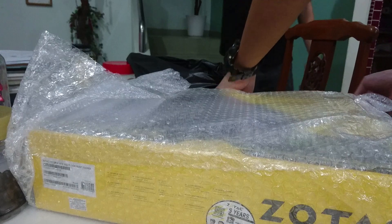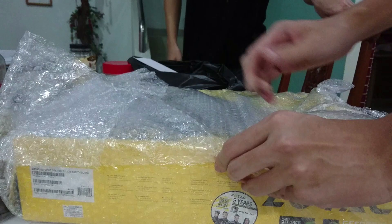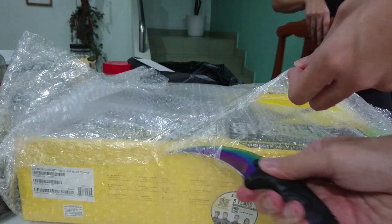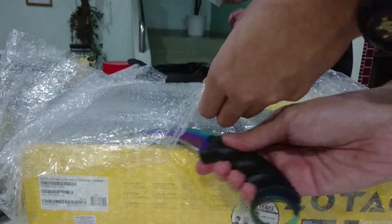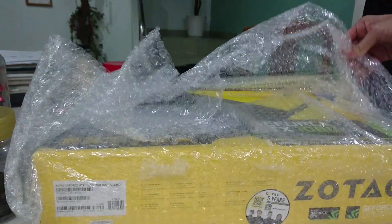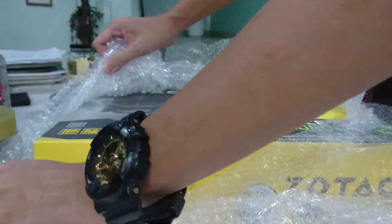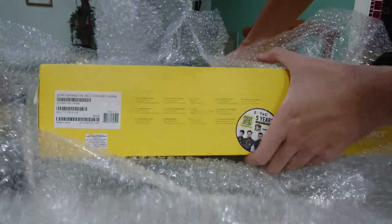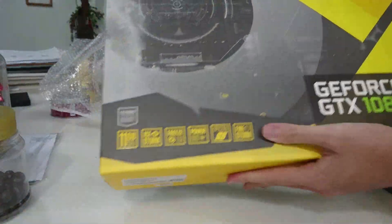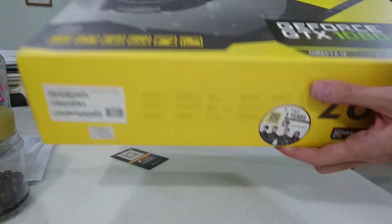Alright, the graphics card box was protected by bubble wrap wrapped around the box. I can say the company did a very very good job in securing the graphics card. And finally we got it open and we got the Zotac box that everyone is familiar with. The packaging is almost the same as the other Zotac GPU models.